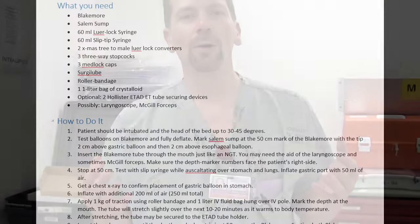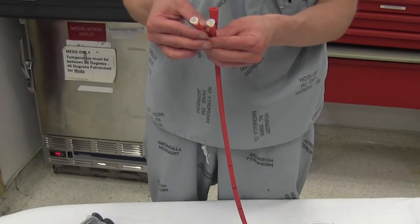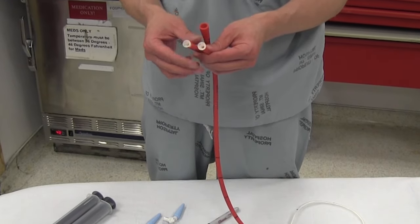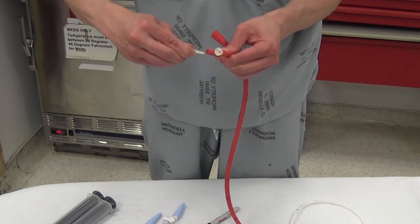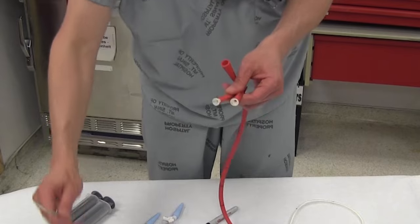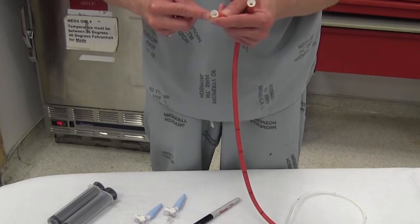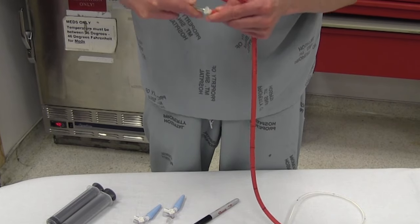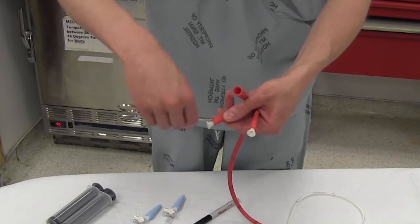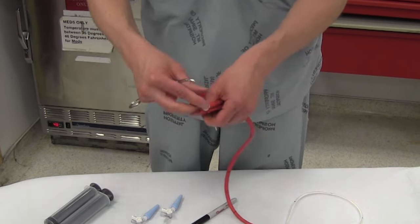Alright, so step one, we're going to do the setup — this is the equipment you need. When you look at your Blakemore, they come packaged with these plugs. These things are ridiculous. If it's been sitting for any length of time, they get wedged in there and you can't get them out. You've got to wedge a small kelly in between that plug and the Blakemore and run it around 360 degrees, and then the plugs will come out.